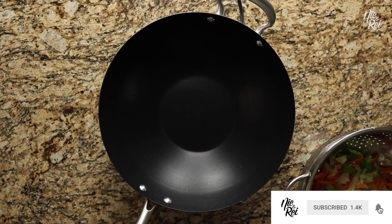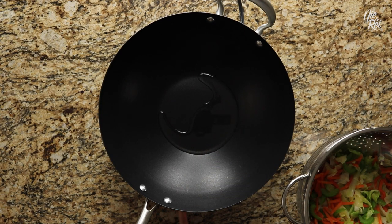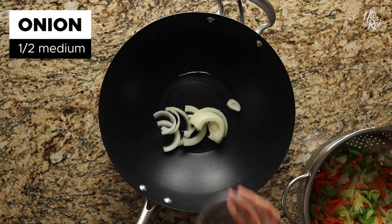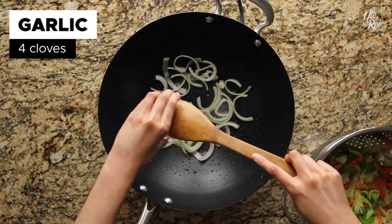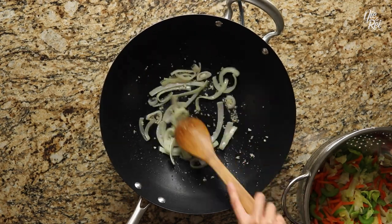Next, you're going to want to use a wok to stir-fry your pancit. First, pour in about two to three tablespoons of oil and set your stove to medium heat. Then toss in half a medium sliced onion and saute until they're translucent and have a little give to them. Then add in four cloves of minced garlic and saute until you can smell that garlic aroma.